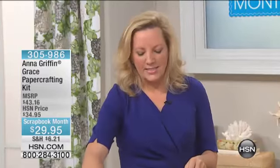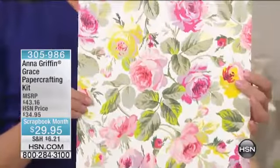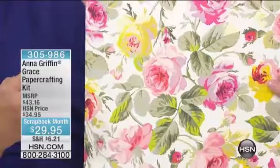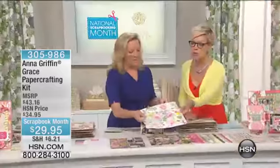And Grace — this is the Grace Collection — was a beautiful block print that was done in the early 30s. And I've had it completely redrawn, redone, recolored in a way that... some of the prettiest flowers we've ever done. This is gorgeous.